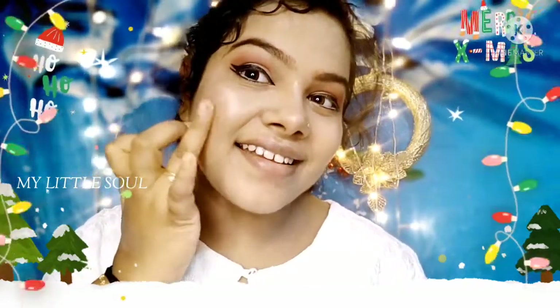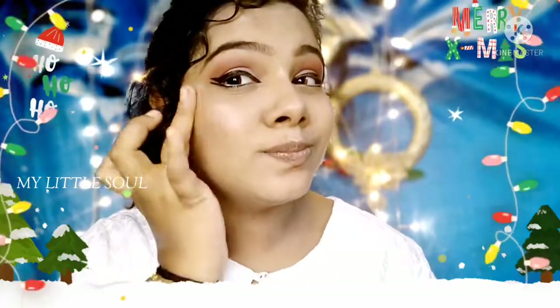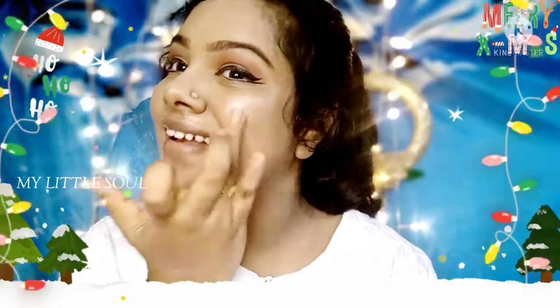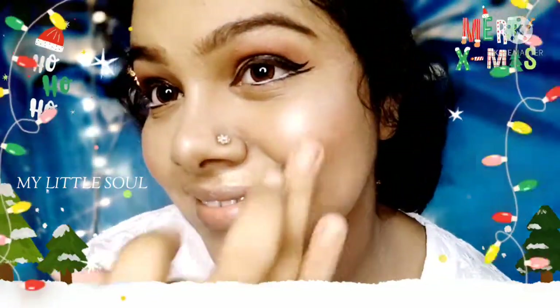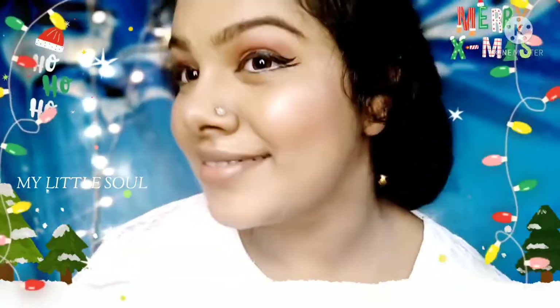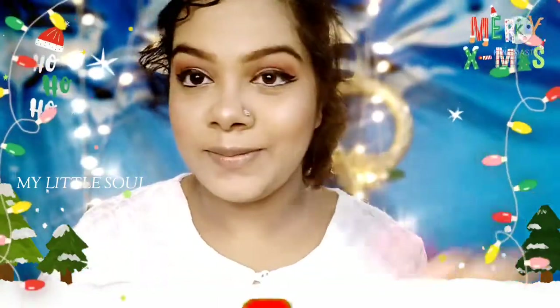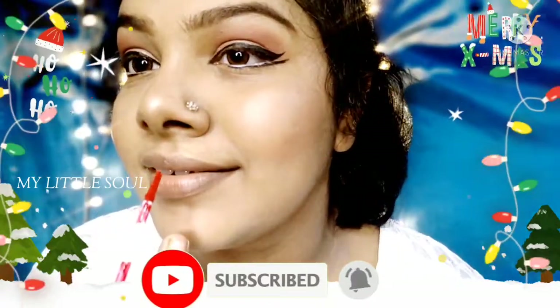I'm going to take a look at Sugar's mini blush. I'm going to use a peach color. Looking at Sugar's favorite products — it's actually a red color, not a peach color.